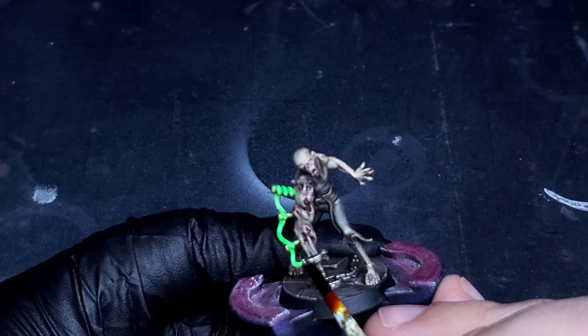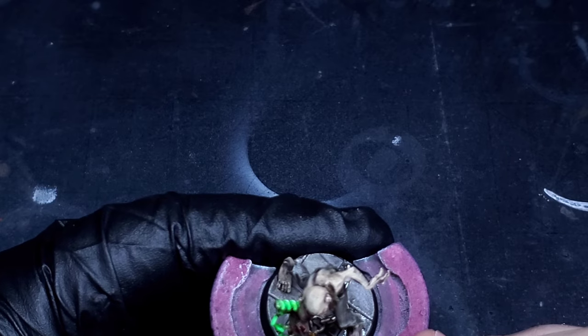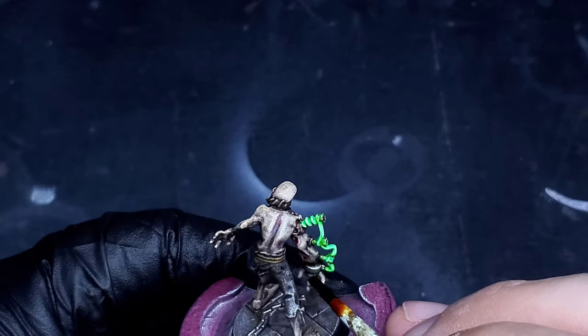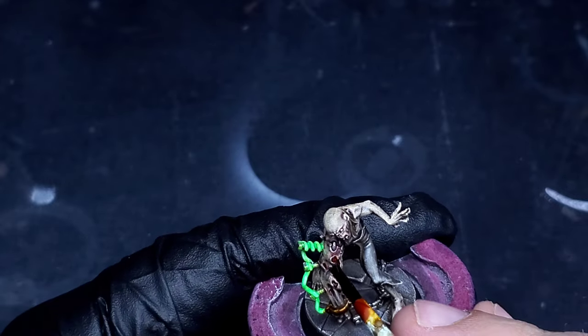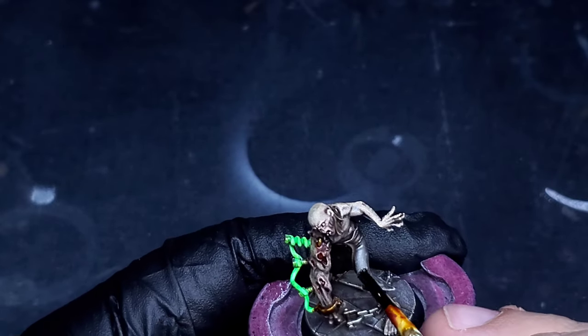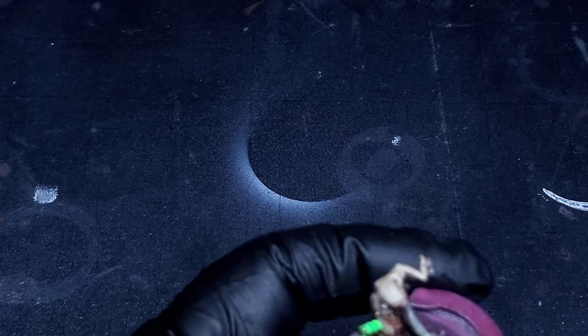Now I'm going to be taking some Dirty Down Rust and putting it all over the metallics we laid down earlier. What this does is, as it dries, it creates this almost natural-looking rust when you put it over metallics — which is super awesome. I highly recommend everybody try it; at least get a small bottle just to try it out. What we can do is take a Q-tip with some water and when we start to work that back off the model, it's going to leave really natural-looking rust spots wherever the rust pooled — it's going to look awesome in the end.